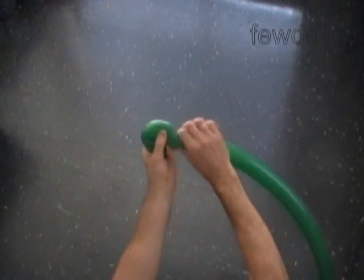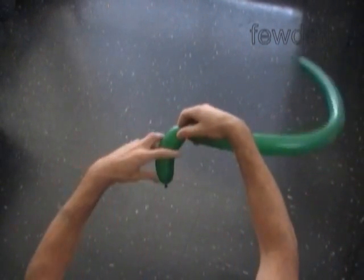Now let's inflate the second green balloon, leaving about a two inch long flat tail. Twist the first soft about five inch long bubble and lock both ends of the first bubble in one lock twist.